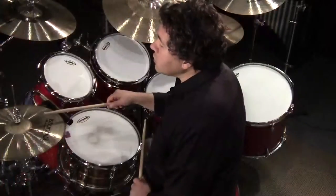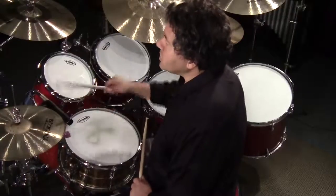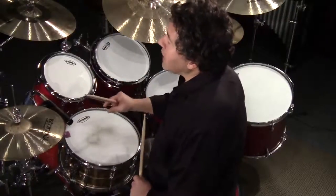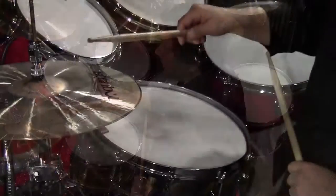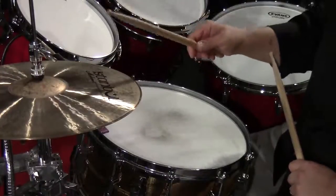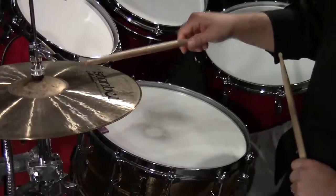Now when you learn this technique, you want to be sure not to use too much of a rocking motion to get those two different sounds. You want to minimize the distance between hitting the shank and the tip. It's not a big motion — it's very close together.